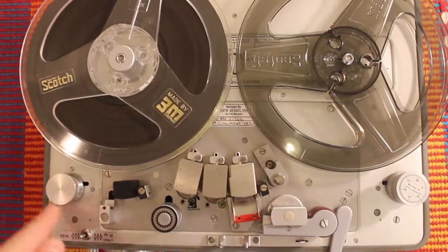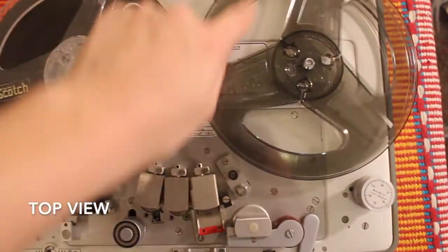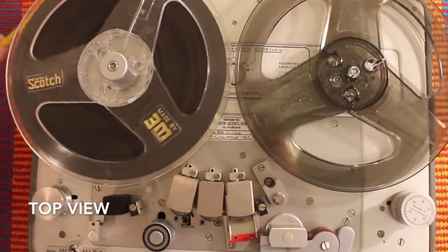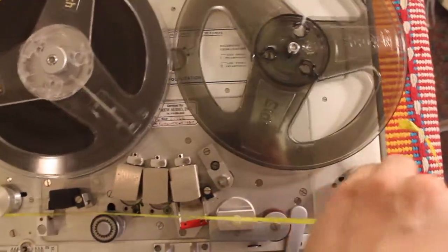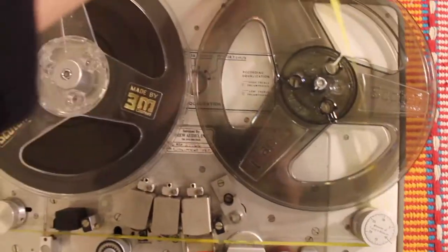Next you would like to start threading the tape through the actual machine itself. Fun fact about this sort of tape: it was created by Scotch, the same company that creates normal sticky tape today, as you can notice on the very end of the band there — it's the same sort of checkered pattern.